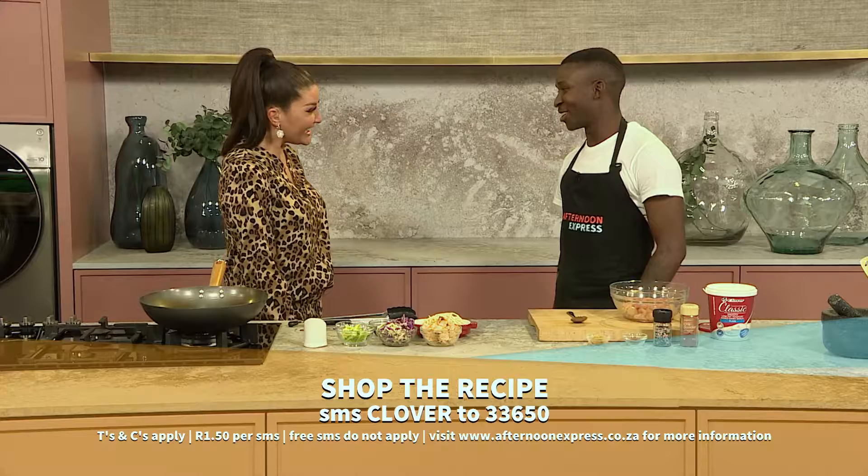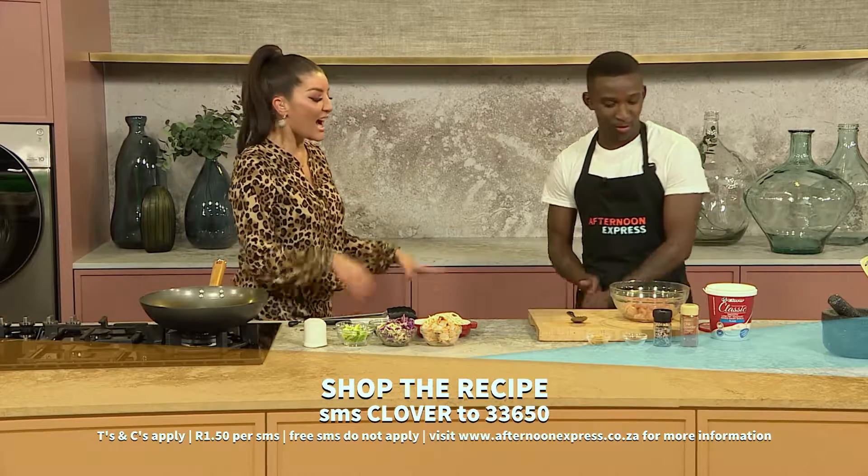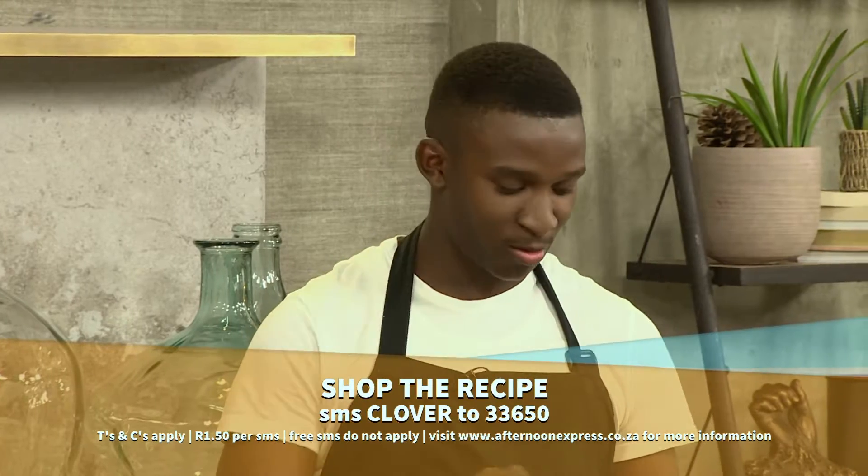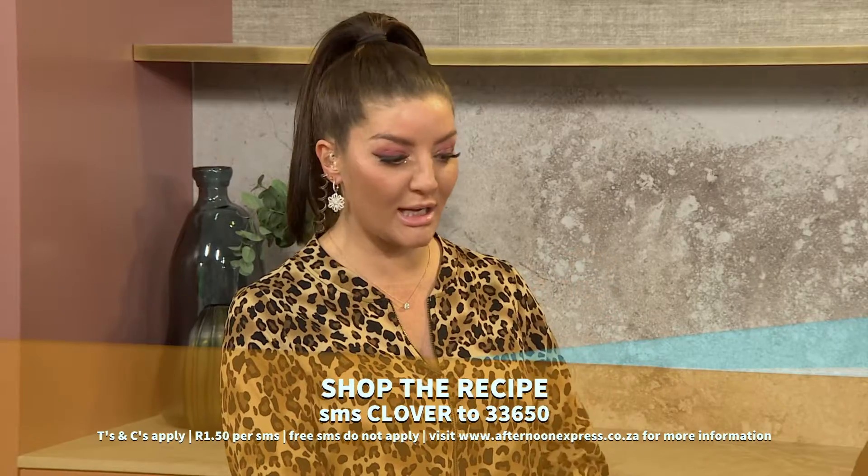Hello Apalela, welcome! Hello Chini. Lovely to see you, my darling. I love Taiwan and the flavors are especially my favorite. So how do we get started with these amazing noodles?